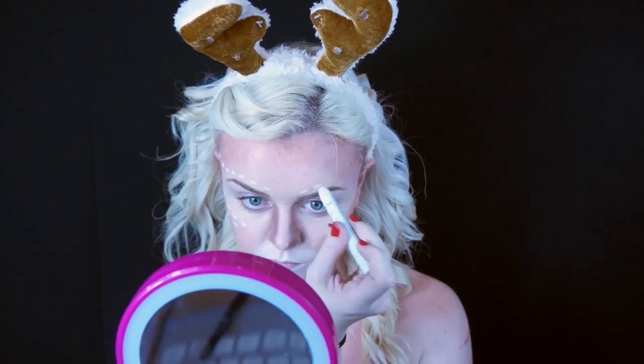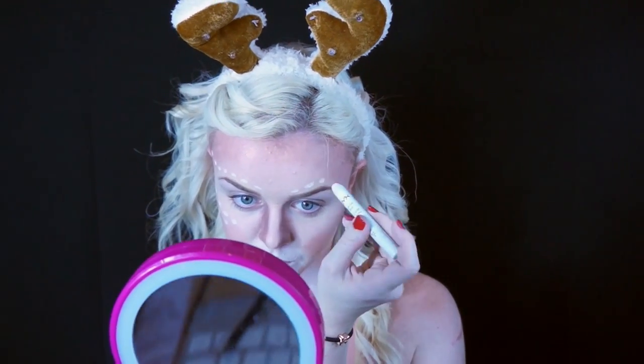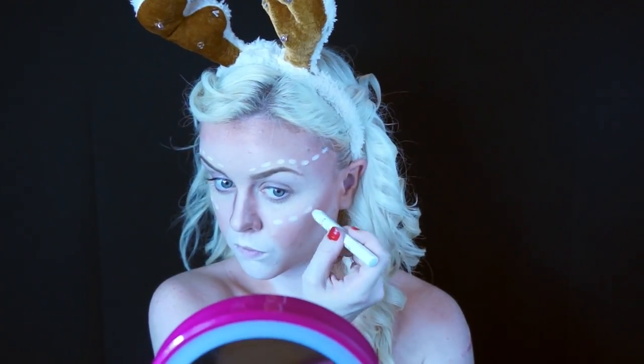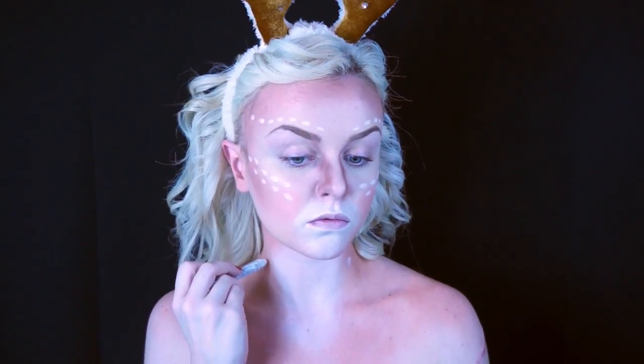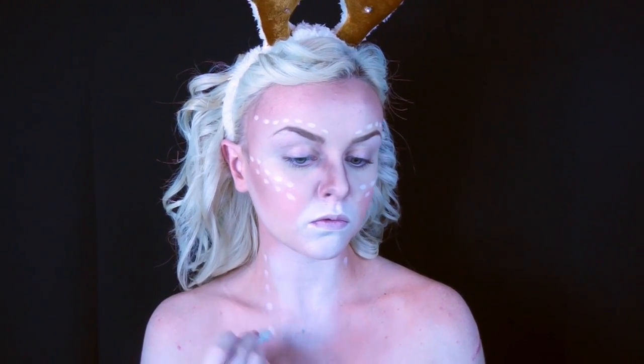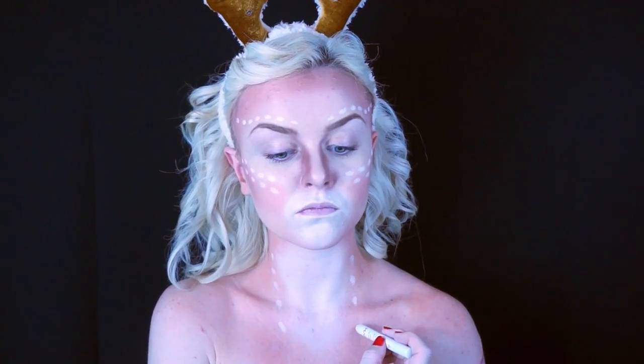Now taking my Jumbo Stick once more, I'm going to draw on some dots right above my eyebrow and along my cheeks. Symmetry is not really a big deal here — since it's supposed to look somewhat natural, I just drew them on. I also drew them along the neck where the white is.